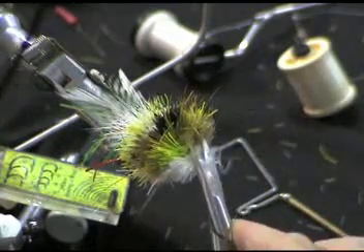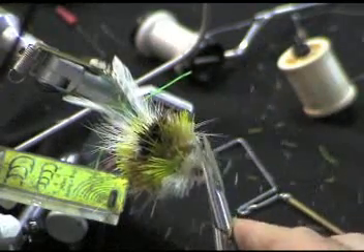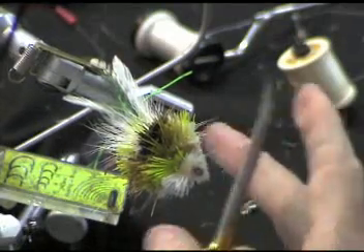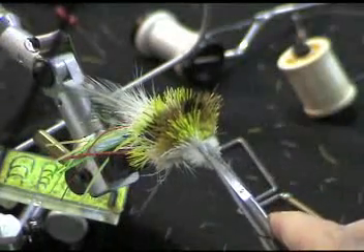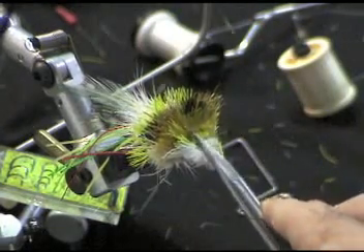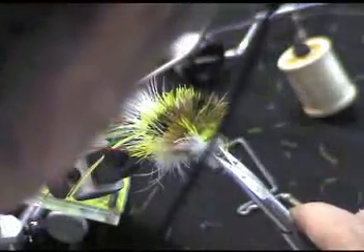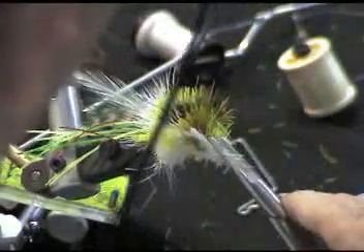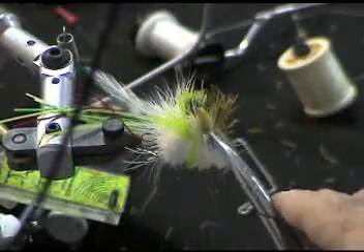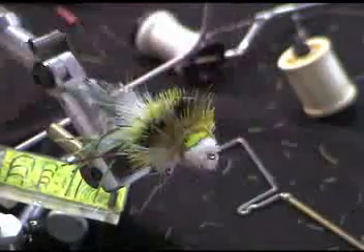With the rotary vise, you can gently turn it and trim as you go. When I get down to that point, you can pick up the little stragglers, rotate it, and follow this around. You can see a little bit of a stripe starting to form — a little bit of a black stripe, a little bit of green. We'll just follow that on around. These rotary vises are great for this. And we've got the little green spot.